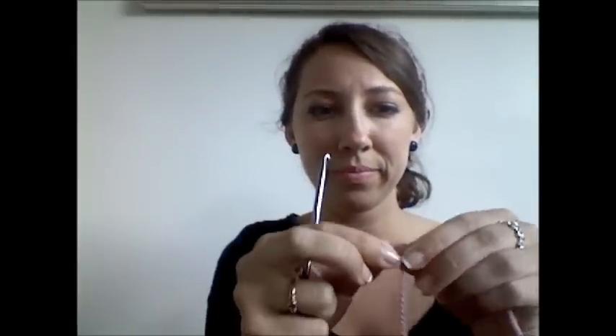So first, take your yarn, make a slip stitch, and now you're going to chain 25.